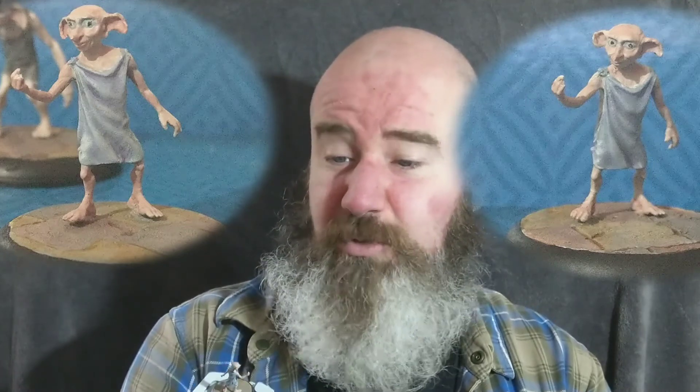Switching over to Dobby, I did a recess wash of Druchii Violet — that's a citadel color, a violet/purple color. I wanted to give the robes a sort of magical feel. Based on images I've seen online, Dobby's robes just look kind of dirty, but I wanted to imply a certain amount of magic, so I went for the Druchii Violet wash. Then a light drybrush of Celestia Gray. The base color was Fenrisian Gray — or Fenris Gray, I can't remember which. So: Fenrisian Gray base, Druchii Violet wash in the recesses, drybrush of Celestia Gray to bring the robes up. I think it works really well on the Dobby miniature.